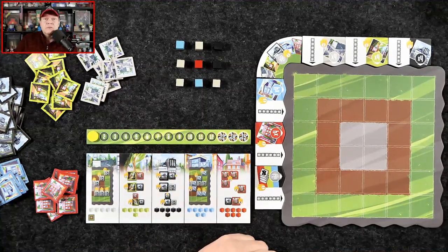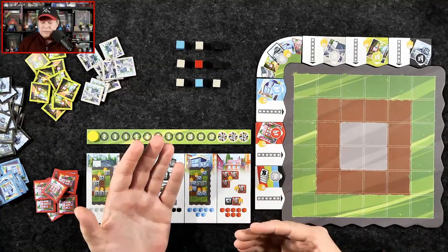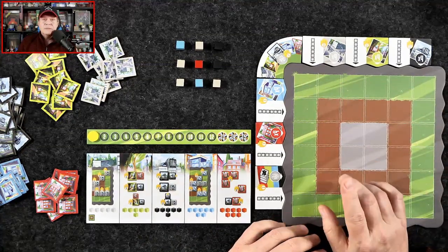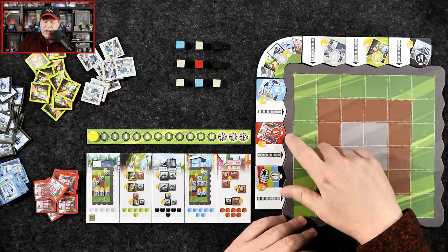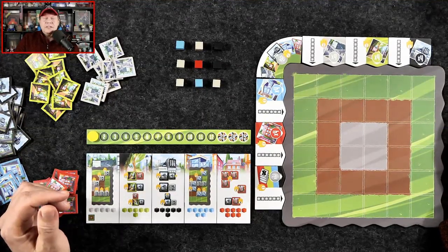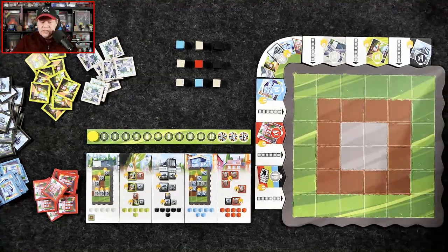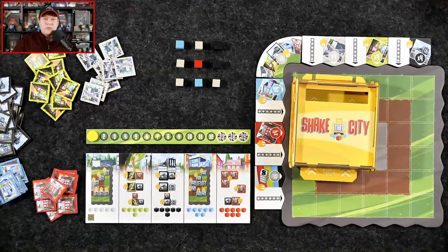After 15 rounds, you're going to total up your points from the way the board is laid out, and also look at your bonus tiles. Whoever has the most victory points is declared the best city planner — and that really is how you play Shake That City. Let's swing on over to the other camera because I'm going to share some final thoughts as well as a review score.